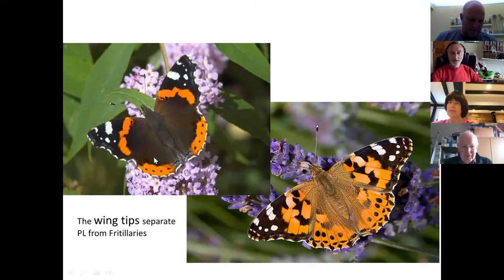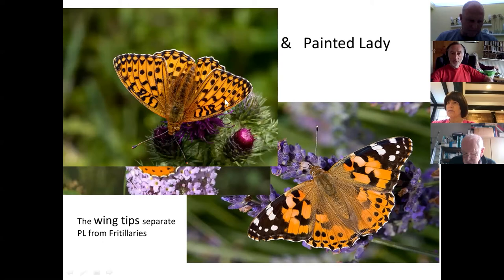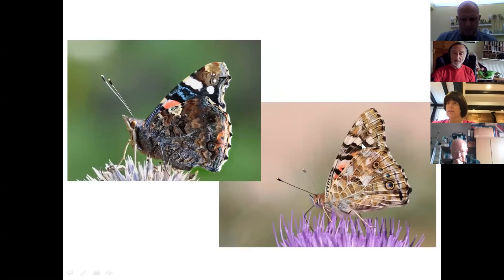The red admiral is simple to identify — it's the only black butterfly with red stripes forming a sort of circle and white wing tips. Because it and the painted lady are from the same family, they share that identification marker of white tips. Looking at wing edges as advised, you really can't mix up the painted lady with a fritillary. On the undersides, red admiral is darker and painted lady is paler, both showing white spots.